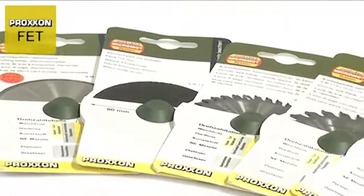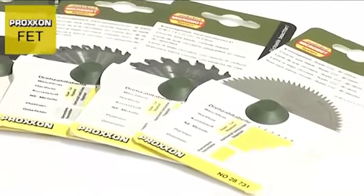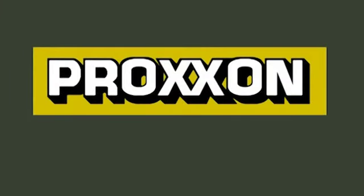Proxxon's range of accessories includes an entire series of saw blades for the most varied applications and materials. Proxxon — tools with character.